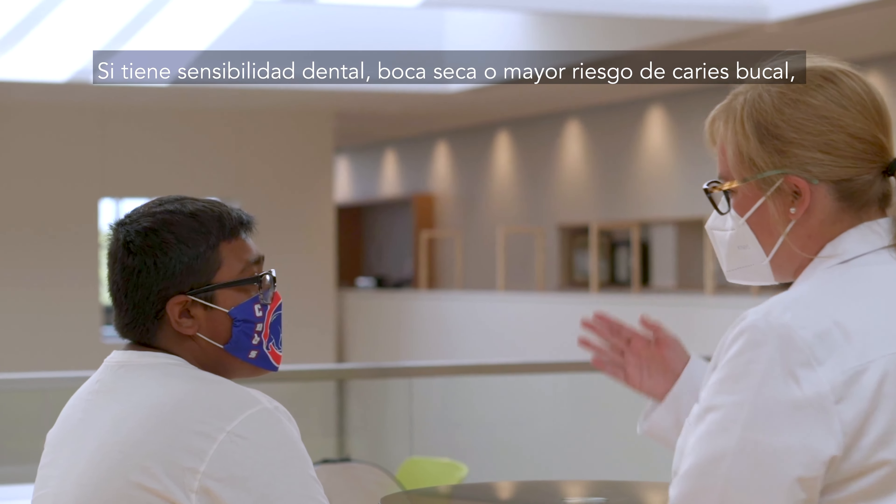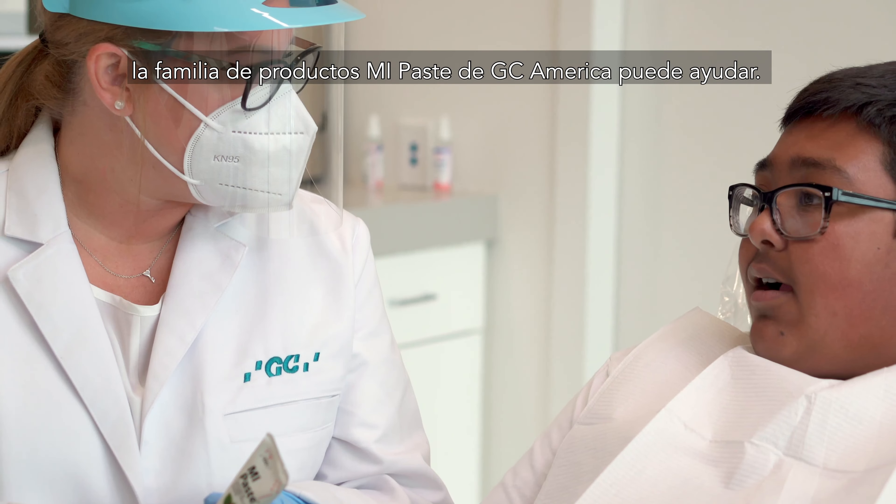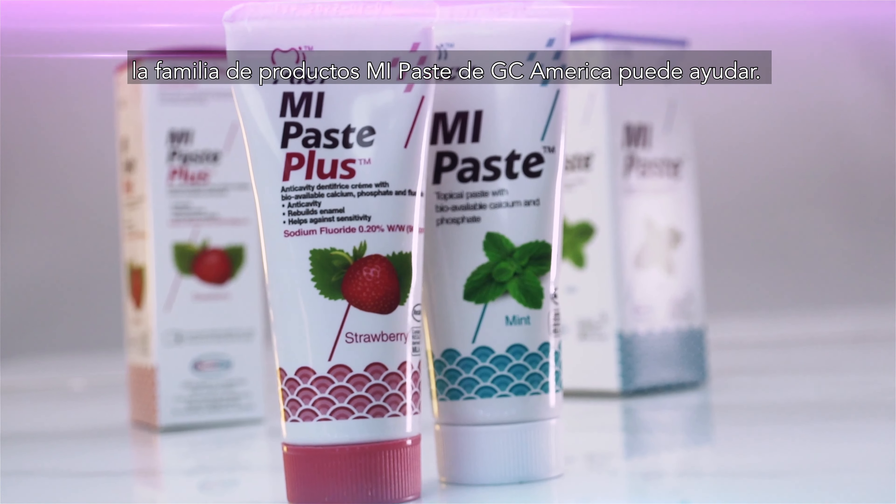If you're experiencing tooth sensitivity, dry mouth, or are at a higher risk for tooth decay, the MiPaste family of products by GC America can help.